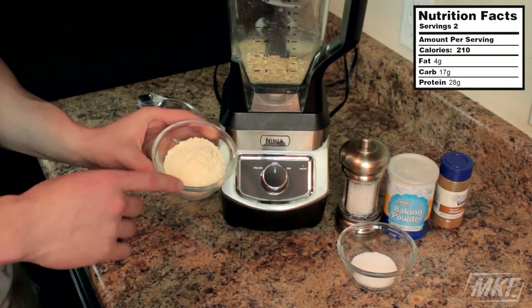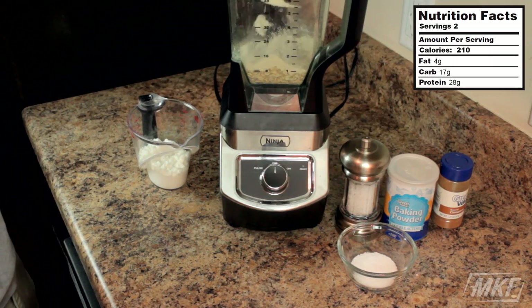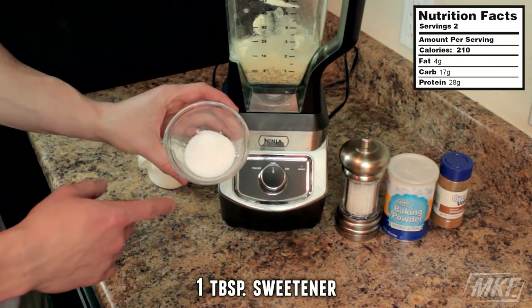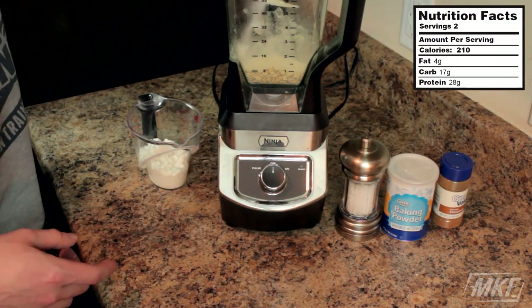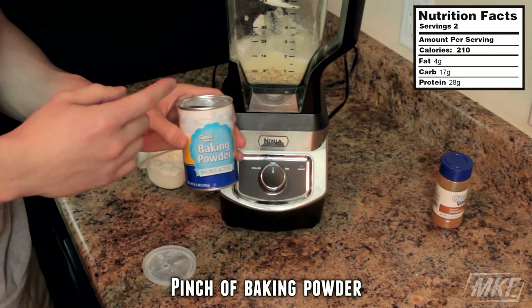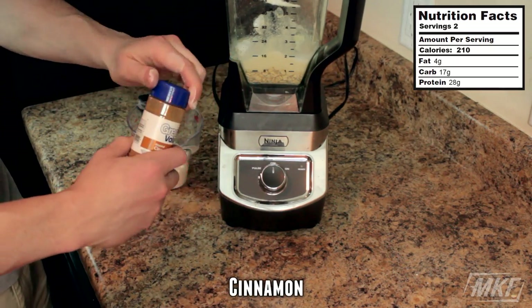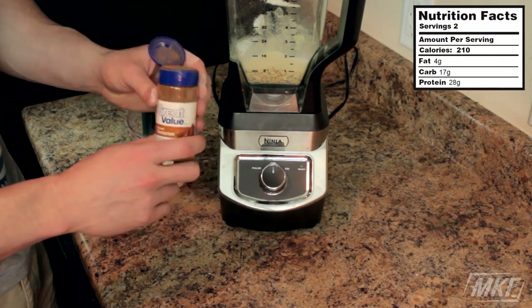Then we'll go with one scoop of whey protein powder — I'm going to use vanilla, but you could use chocolate if you wanted. One tablespoon of sweetener, a pinch of salt, a pinch of baking powder. If you like cinnamon, feel free to add it in. I'm a fan, so obviously I'm going to add it today.